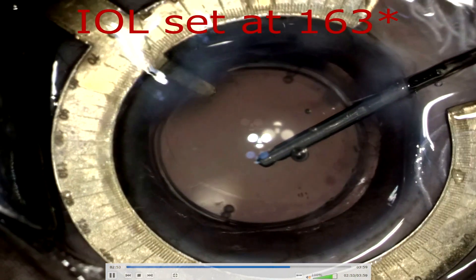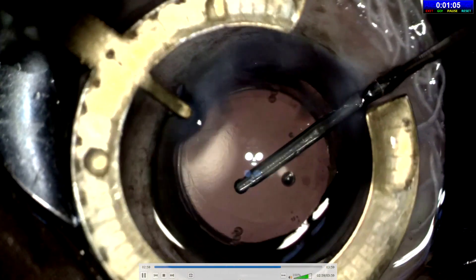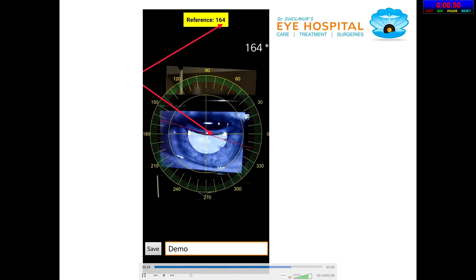In this fashion, we can align the toric lens as per the desired axis because we have a 360-degree protractor. Post-operative IOL axis location into the eye — we take a snapshot of the illumination image of the eye in our autorefractor. The Crystal Toric app will help depict the exact IOL position into the capsular bag. This lens is set at 164 degrees.